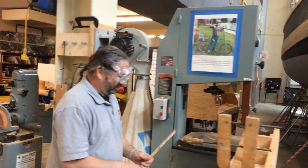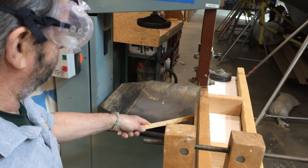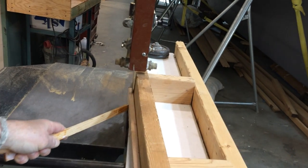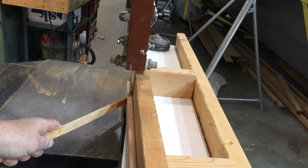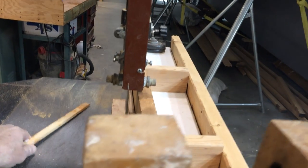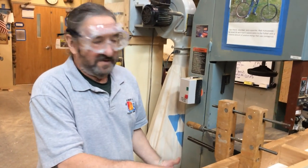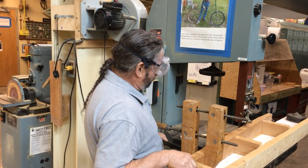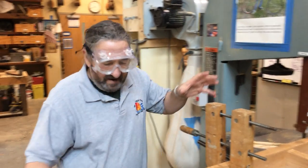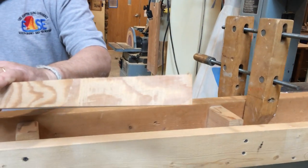I'll show you how easy this is to do. The great thing about using a jig like this is it's repeatable — every single scarf joint will be exactly the same, all the cuts are the same. I'm going to turn on the bandsaw with my glasses on and a push strip to keep my fingers out of the way. Perfect 12 to 1 scarf joint. We'll do that one more time — and this is how we made long enough pieces for your boat.